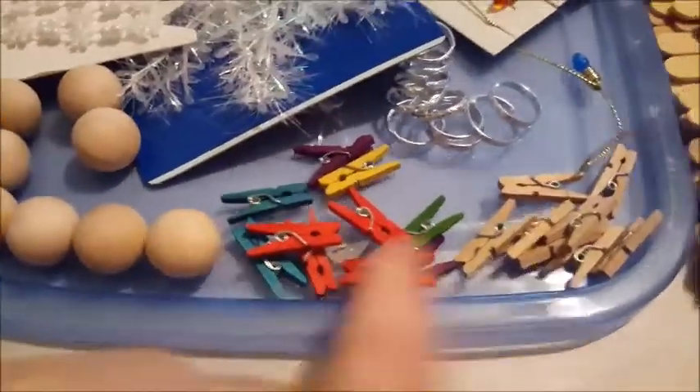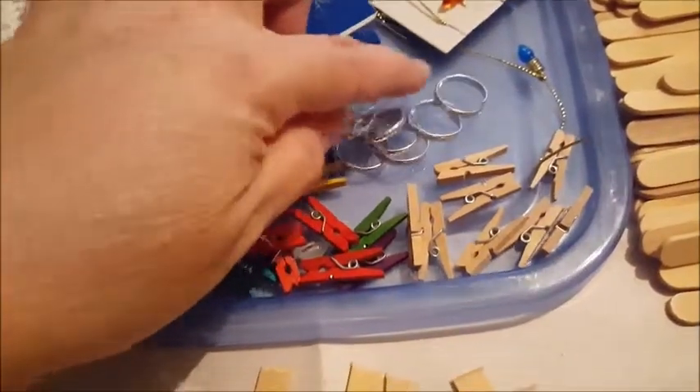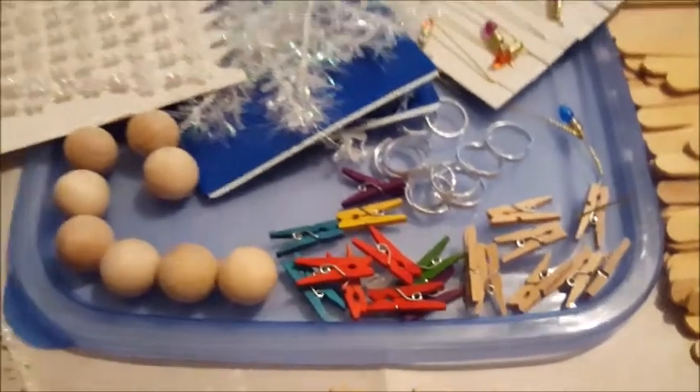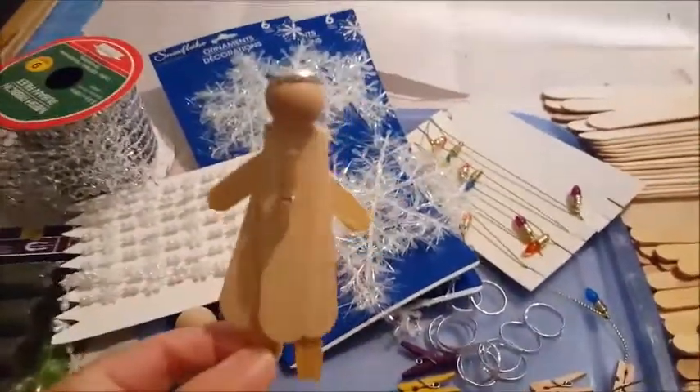I had these tiny little clothespins in different colors and also in wood tone. I have these cute little silver rings, and what I'm going to do with all this is make some little angels.